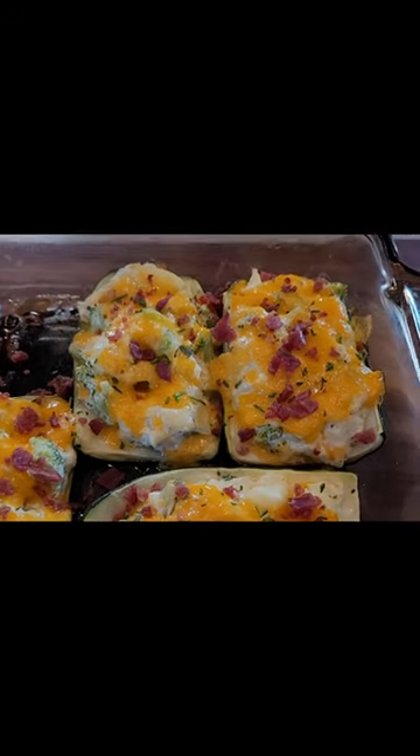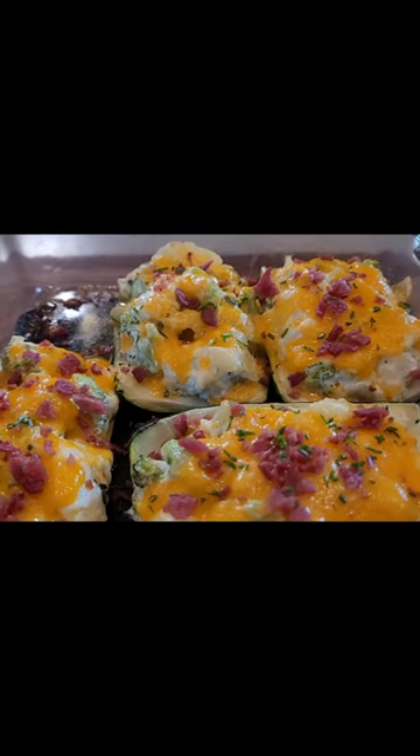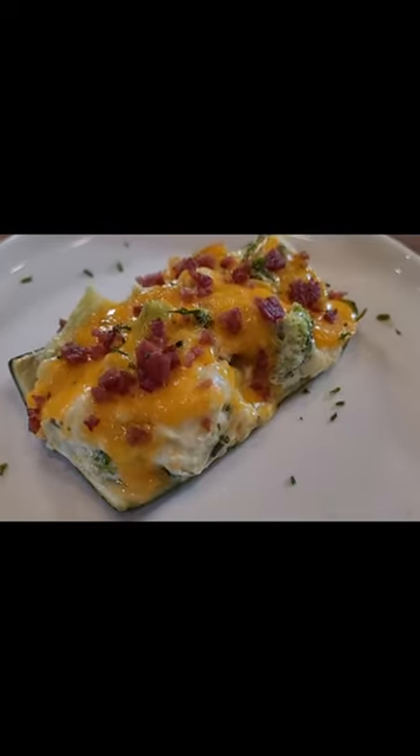Are you craving a loaded baked potato but you just don't want the high carb count? Well today I'm going to show you that that is not a problem.